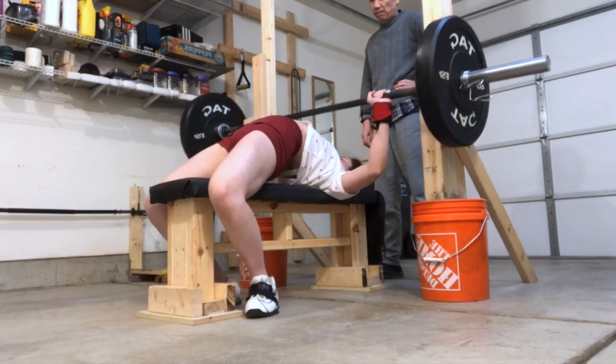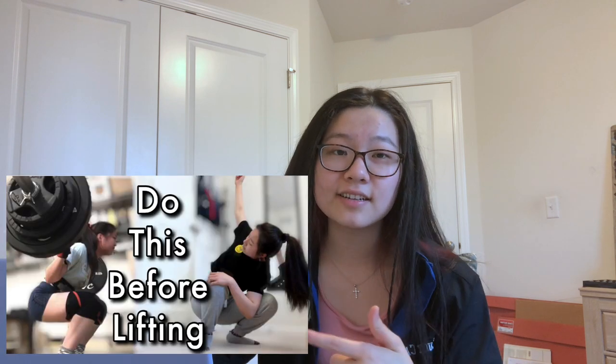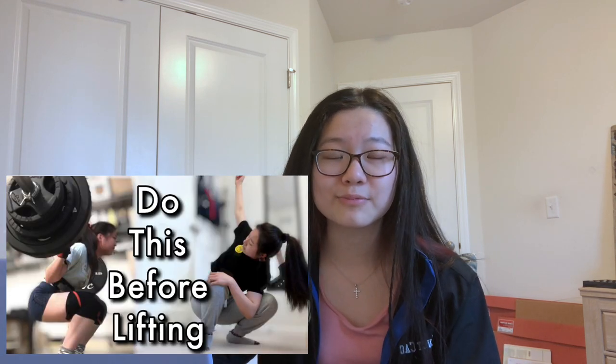You can use some chalk on your hands if you find your grip sliding out throughout the reps. Sometimes if I'm really sweaty, my grip would slide out, so that's when I use chalk to make sure my grip stays in place. Before you lift anything, make sure you are warming up properly. Check out this video where I go over my full warm-up routine.